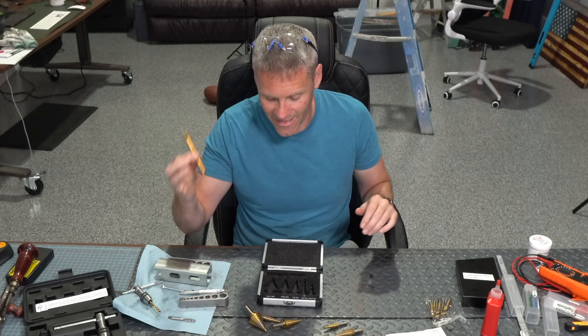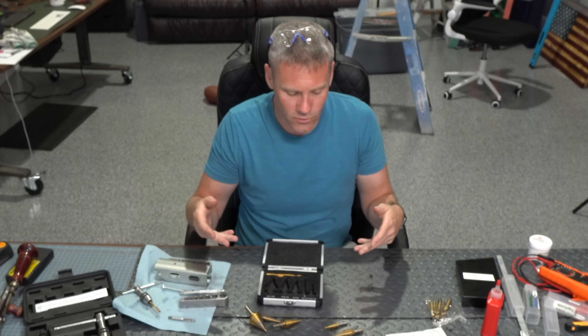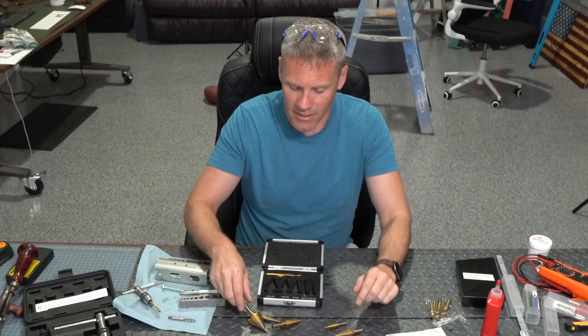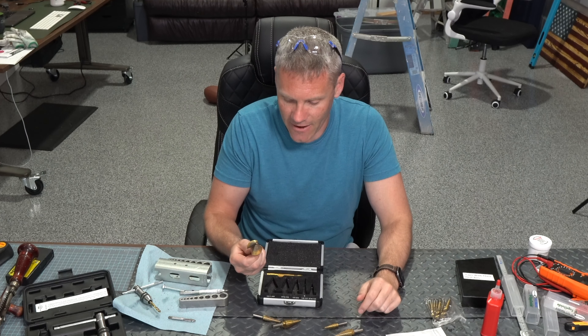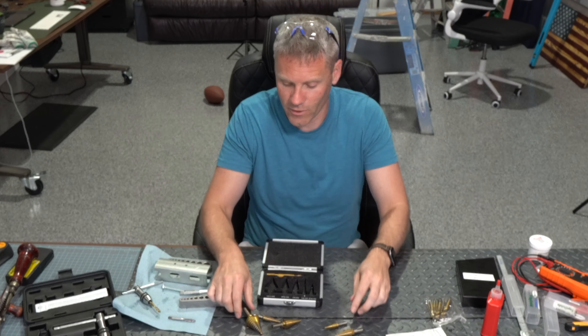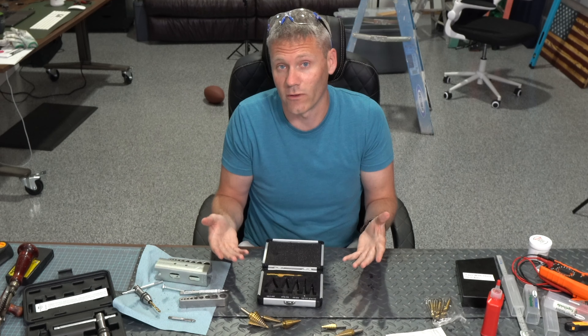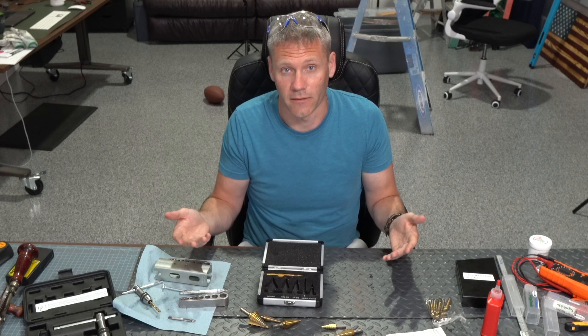I don't really use the center punch that much, but it's nice that it's there, especially if you throw this in a bag and go mobile when you don't have all your tools with you. These step drills have just exceeded my expectations. They're a great value — I was a little worried about whether they were actually that good, but after three years of use they are really good and I would recommend them.